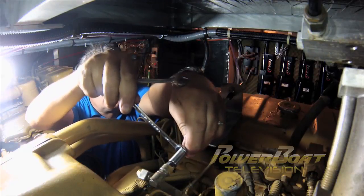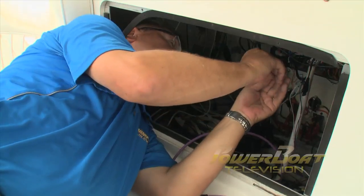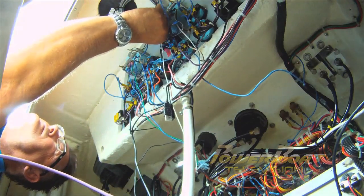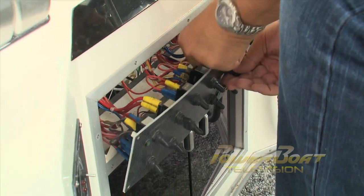On the top of the engine, the throttle adapter was installed, the cable mounted, and the throw adjusted as well. The same modifications were completed on the port engine. Up on the flybridge, the next task was to hook up the control unit. The first task was to connect the signal wires to the tachometers for synchronization and the power wires to the ignition switches.